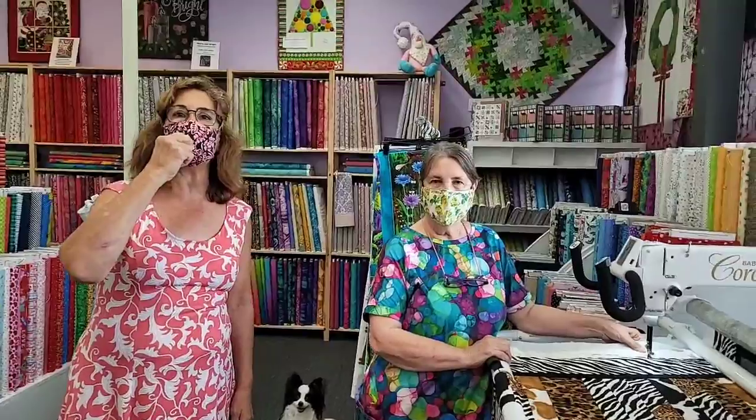Hey everybody, this is Beth at Quilts and Lace. I have Ann behind the camera. And I have Rose and Beth in front of the camera. And we have Rose with us today. Hello everybody.